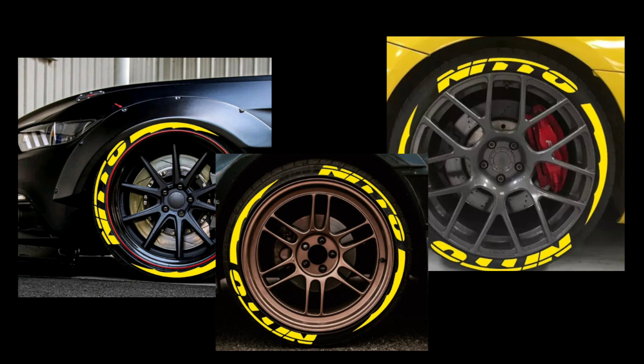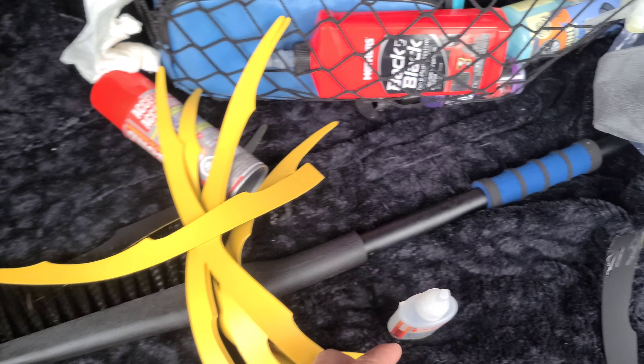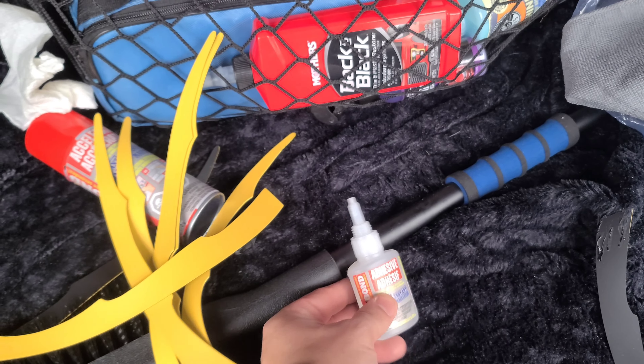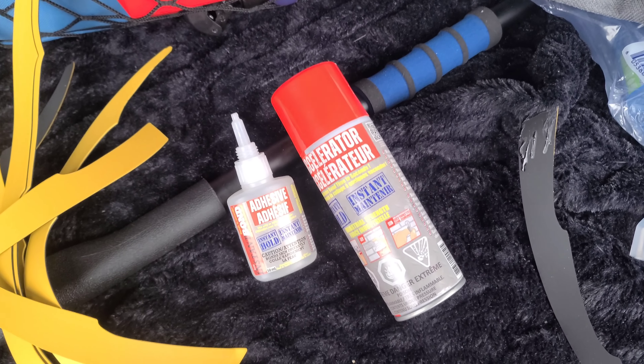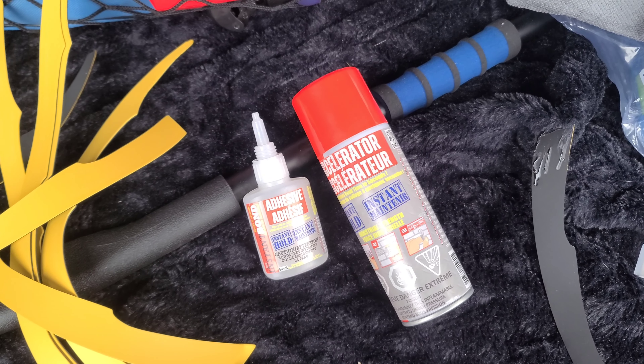This is the design I'm gonna be putting on. The material is rubbery, very soft. This is the glue I bought from Home Depot — it's the best glue you can use for it. It cost me $17 and it comes with a spray can. You put the glue on, then the spray, and it dries within seconds.